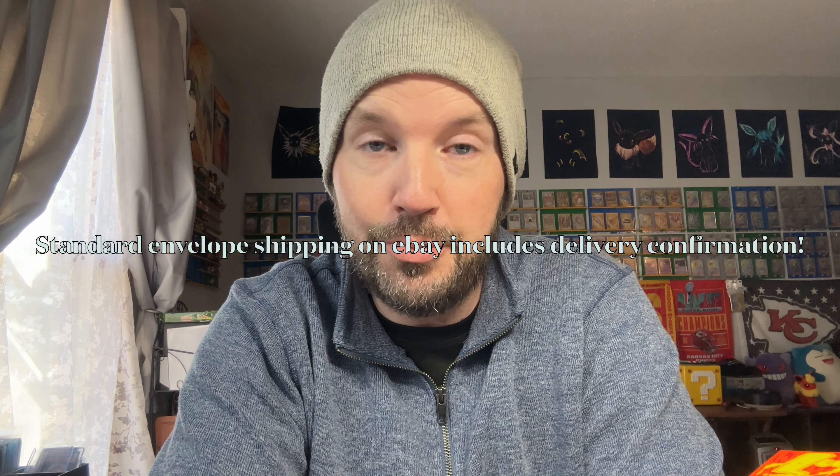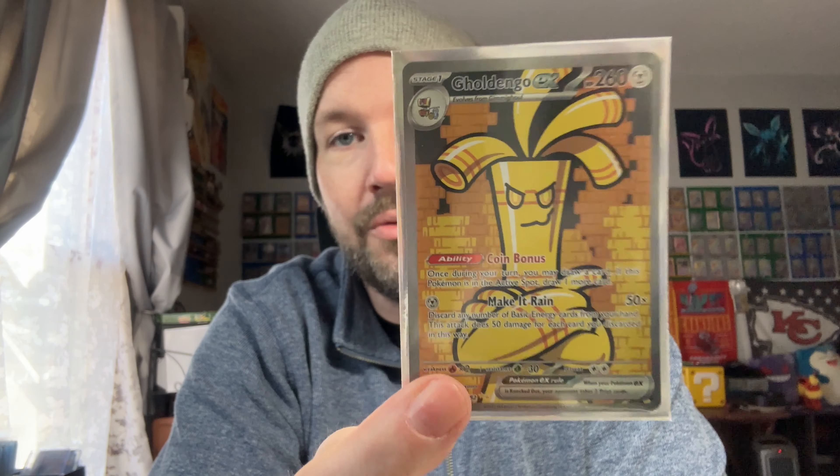Side note: this was shipped in a plain white envelope. Anything over $15 on TCG Player — they recommend you send it via tracked shipping, like a USPS ground advantage situation. Somebody just sent this in a plain white envelope. I could say I never received this card and ask for tracking — you can't show me tracking, so I would get my money back and still receive the card. I'm not going to do that, but there are scumbags out there. Anytime I sell a card valued at $15 or more I make sure to pay for tracked shipping.